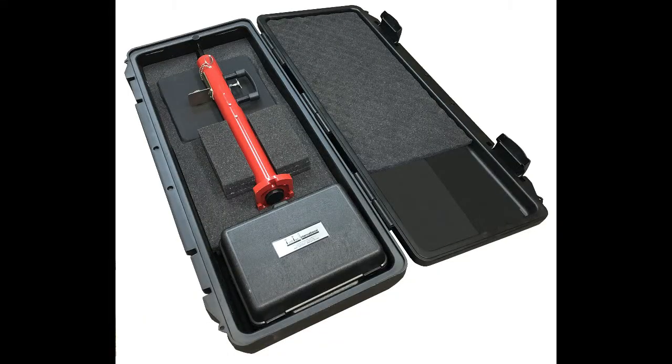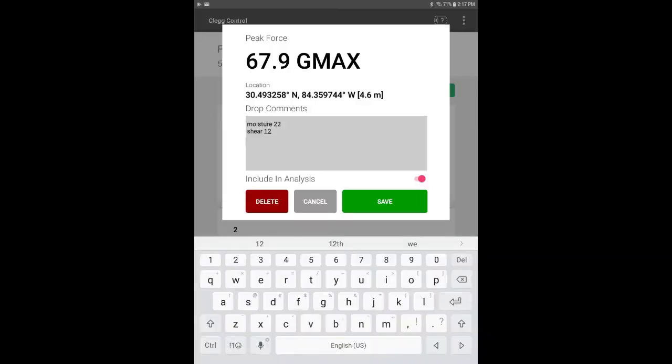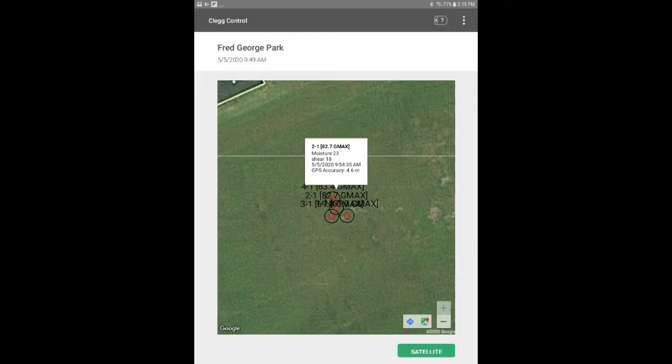An optional hard protective case can also be purchased with the Clegg Impact Tester. Moisture sensor data and shear strength data can also be manually entered into the app in order to get all the necessary readings for true sports field safety and uniform playability.